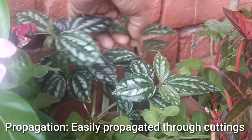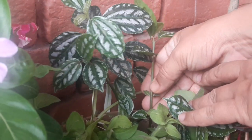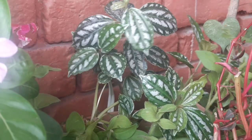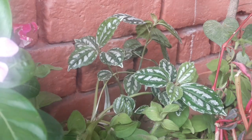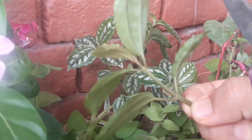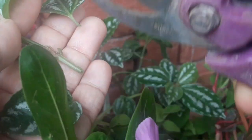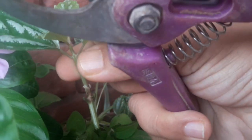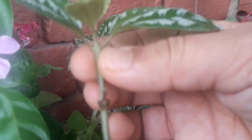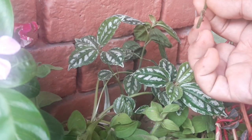Propagation ki baat karein toh yeh bahut easily cutting se propagate kar jaata hai. Aapko iski jo top shoot hai woh select karni hai aur use cut karke soil mein lagana hai. Main aapko ek cutting kaatke lagaa ke dikhati hoon. Main ek branch select kar leti hoon — iske neeche ke leaves chhote aa rahe the toh unhe main remove kar dungi, aur ek node open ho jaayega jahan se roots nikal sakti hain. Zyada badi cutting lenge toh uska moisture khatam hone ka dar rehta hai, toh chhoti cutting lein.